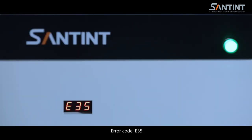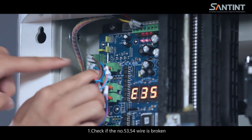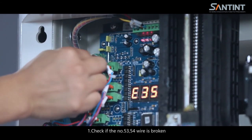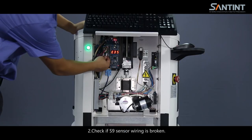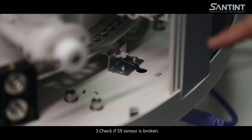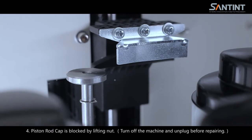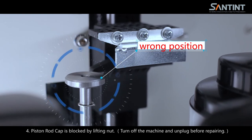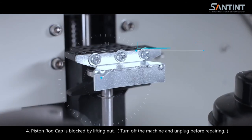Error code E35: (1) check if number 53 and 54 wire is broken; (2) check if S9 sensor is broken; (3) piston rod cap is blocked by lifting. Turn off the machine and unplug before repairing.